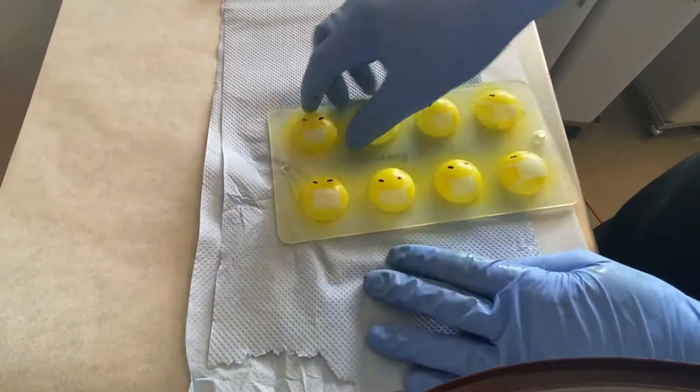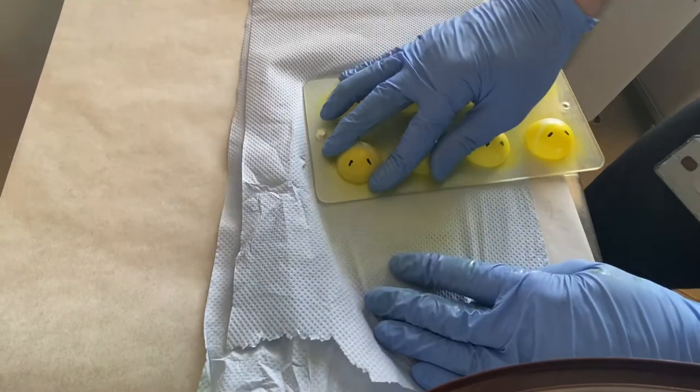To remove cocoa butter from the top of the molds, just rub hard on a paper towel and then it's gone.